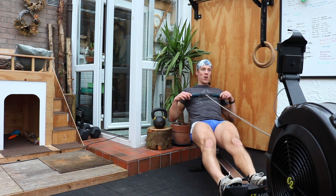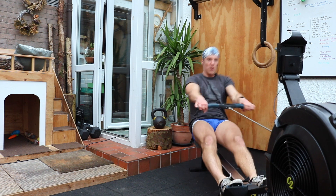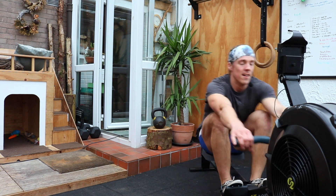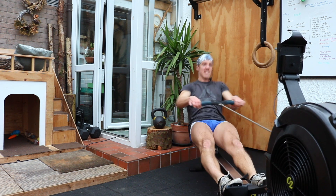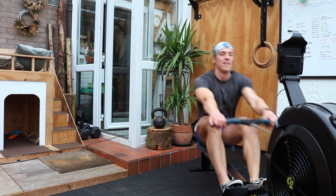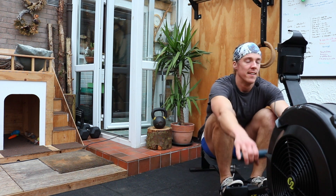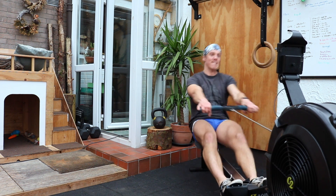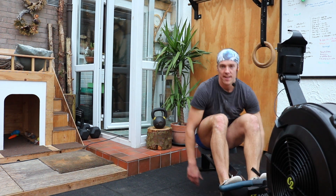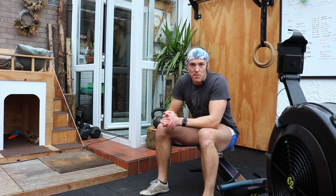Nice, 40 seconds — hold your pace. Leaving those shoulders out long, let the legs do the work. Legs and hips. 20 seconds. 10. Going well. Three, two, one. Okay — inversions. An inversion is basically standing on your hands — hand balancing. I'm not going to make you go upside down just yet.